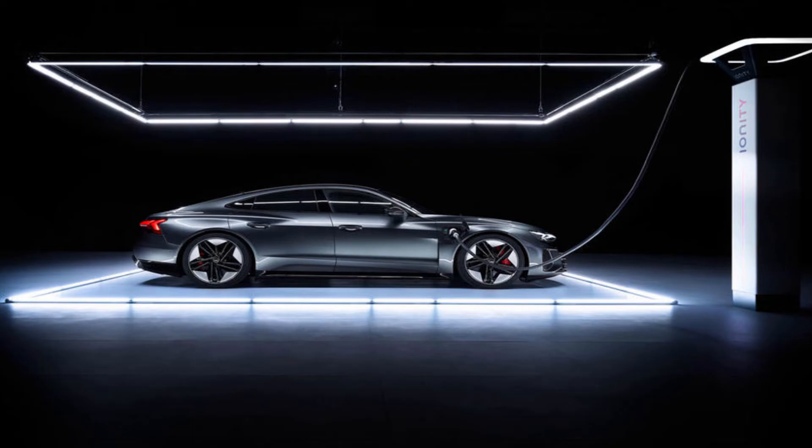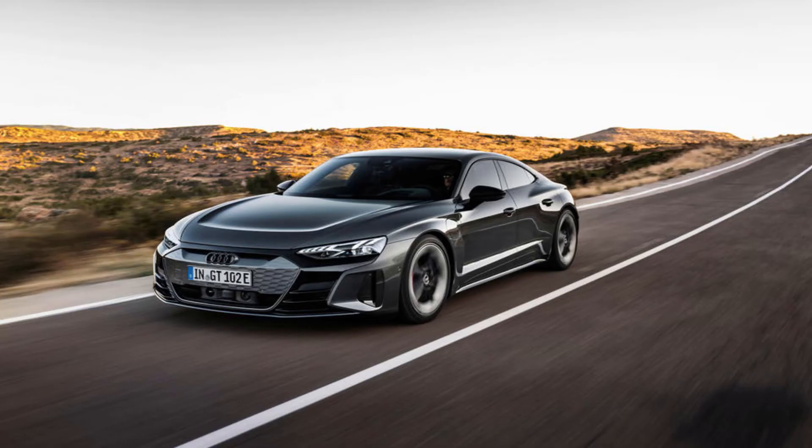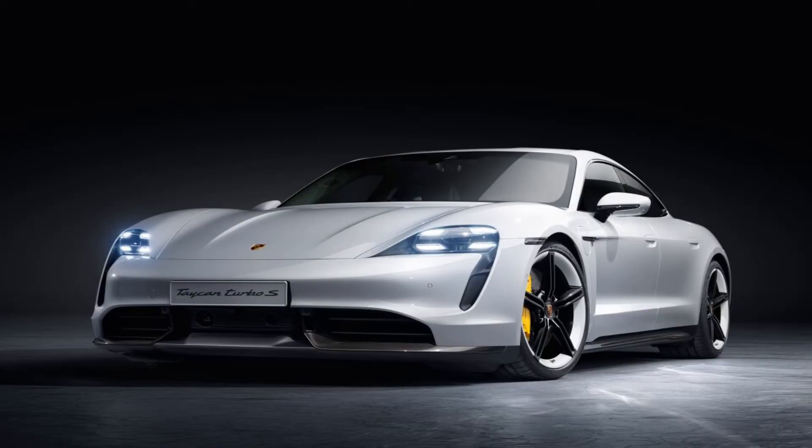The Audi e-tron GT comes with two electric motors — one at the front to drive the front wheels and one at the back to drive the rear wheels — producing a combined 476 horsepower. There's also a boost mode that ups the power to 530 horsepower for 2.5 seconds, the same as a Porsche Taycan 4S. Like the Taycan, the e-tron GT's rear motor comes with a two-speed gearbox — it uses second gear most of the time but switches to first gear when you engage launch control to help accelerate faster off the line.